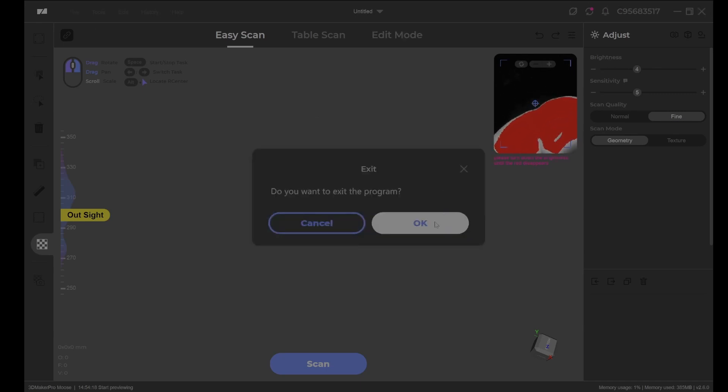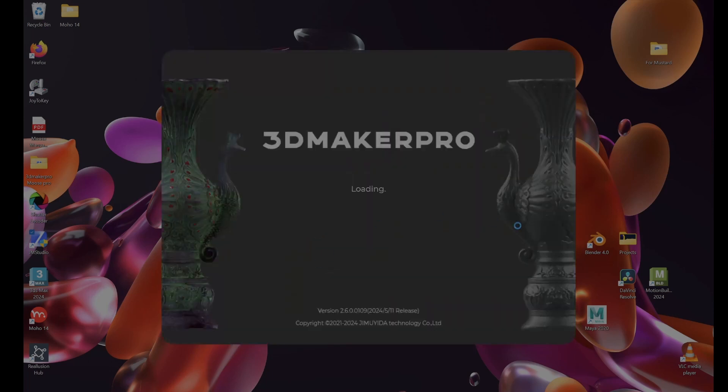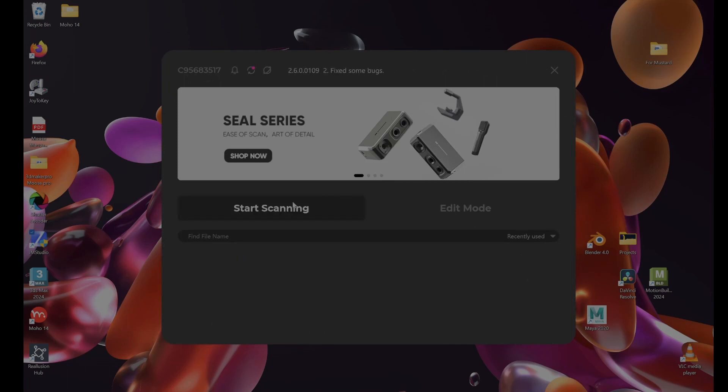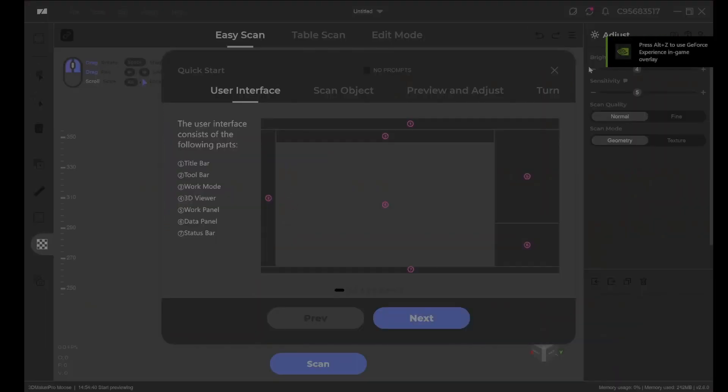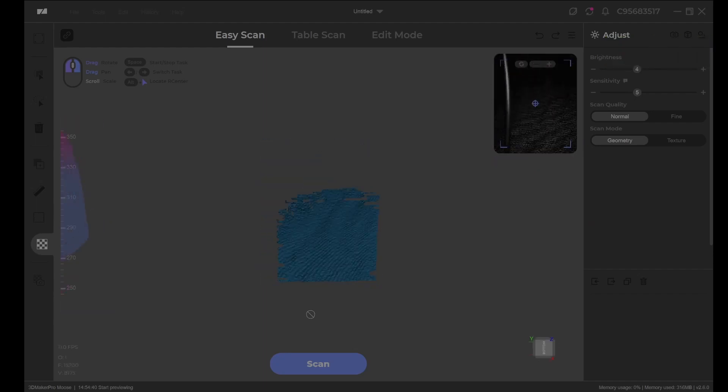There's not much of a scanning window. The turntable scanning doesn't really work properly anyway, and there's a very small space you can actually scan in — a very narrow width for the actual scan itself.